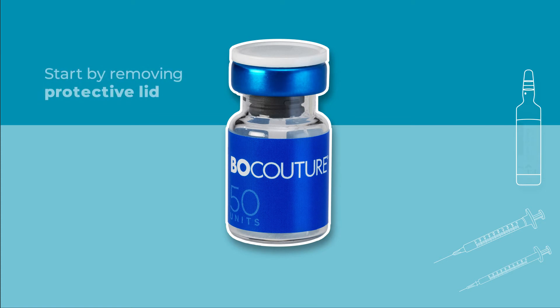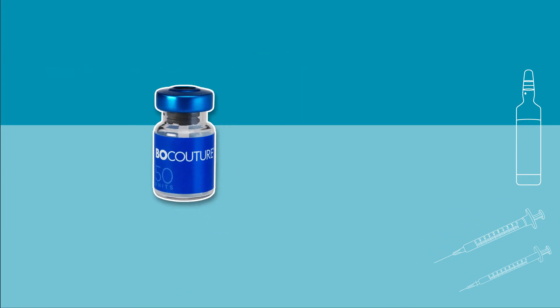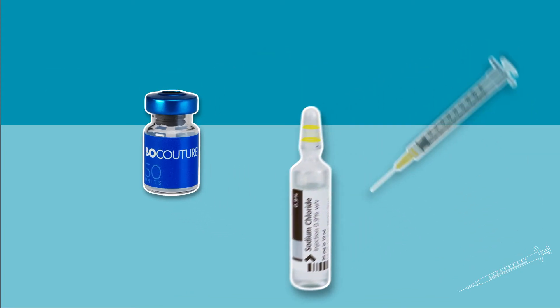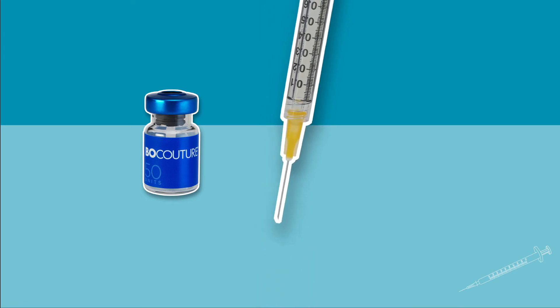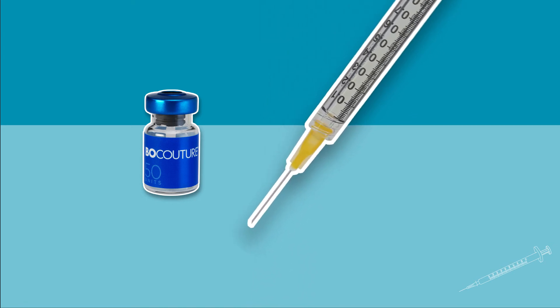Start by removing the protective lid from the vial. Reconstitution and dilution should be performed in accordance with good clinical practice guidelines, particularly with respect to asepsis. Draw up the required amount of sodium chloride solution using a sterile syringe. A 20-27 gauge short bevel needle is recommended.